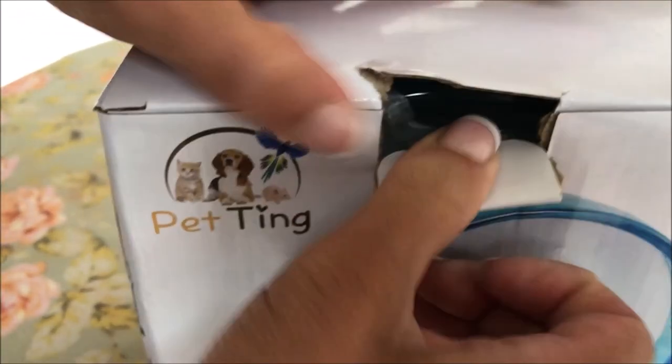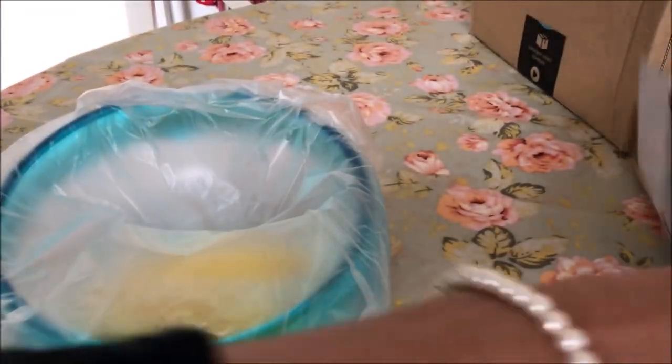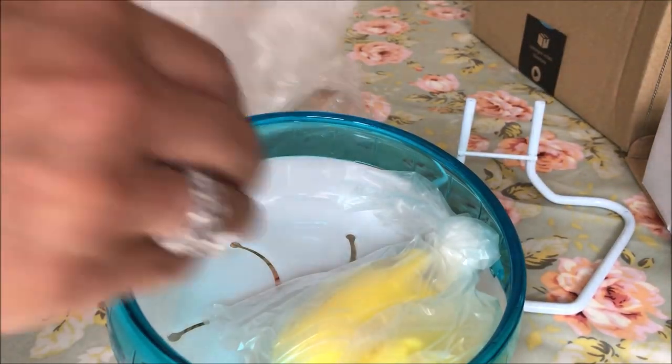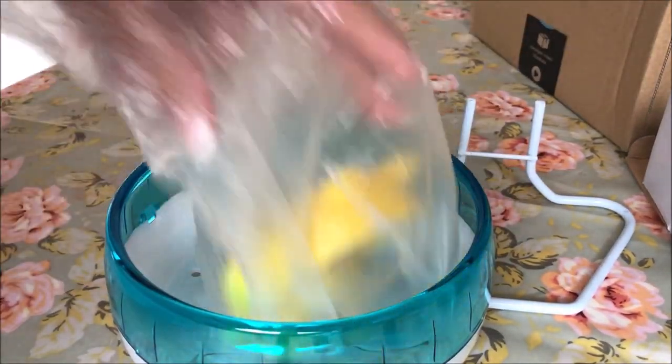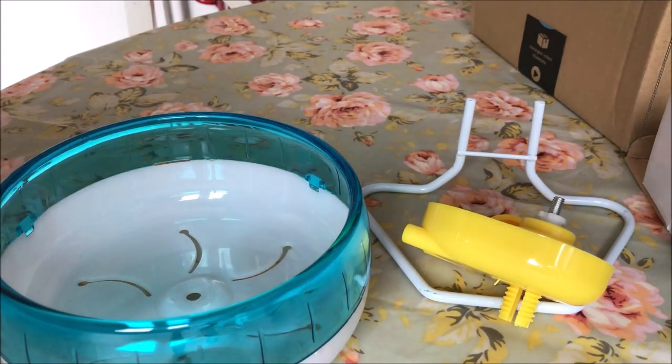I tend not to favour flying saucer wheels because I find it uncomfortable for the hamster — they can literally fly off if they spin too hard. I do love these silent wheels; these are my favourites and the ones I would recommend to anyone. You have the option of attaching them to the cage or standing them inside, which I prefer as you can move them around. I also don't like wired cages since hamsters nibble on the metal.